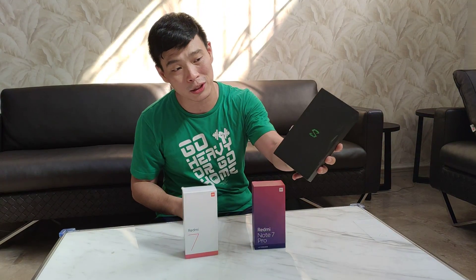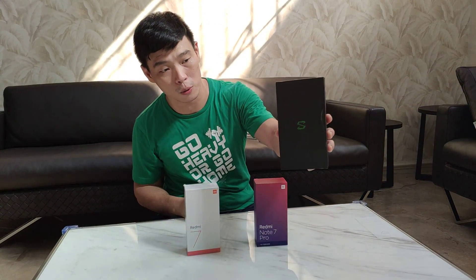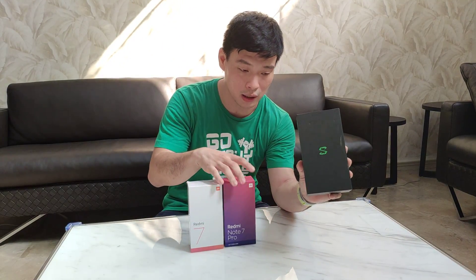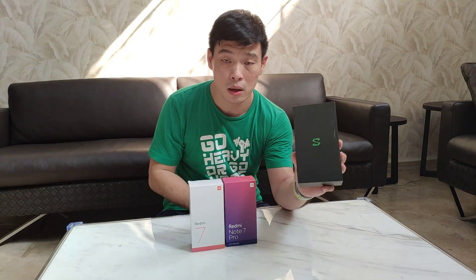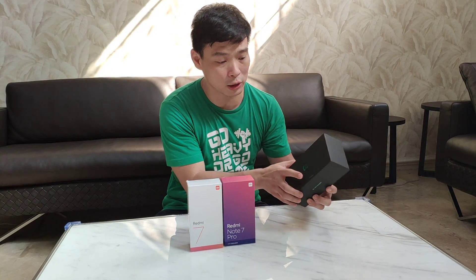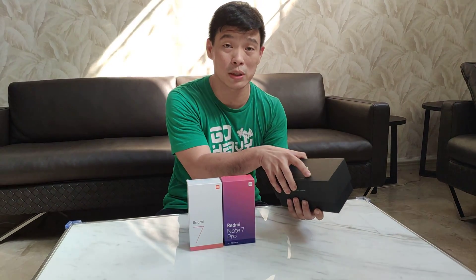This is a successor to the Black Shark and the Black Shark Hilo. We have here the second iteration of the Black Shark, which is the gaming smartphone manufactured by one of the subsidiaries of Xiaomi.